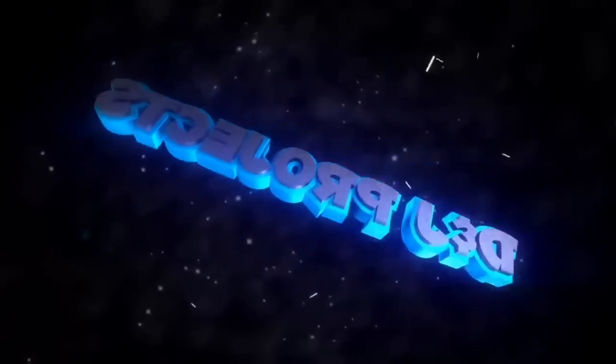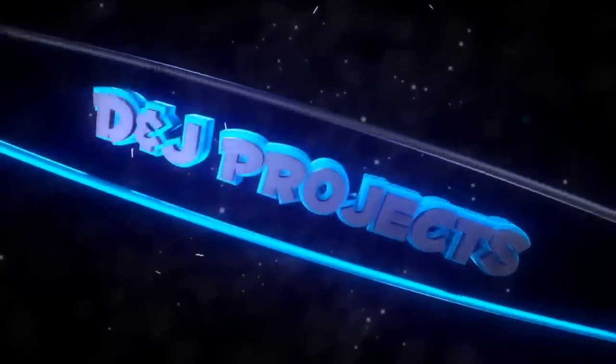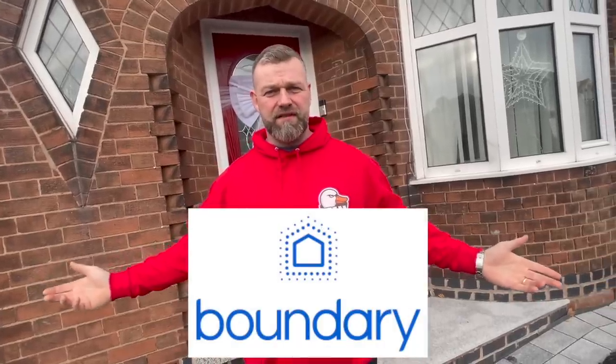I'm Dave, I'm Stevie, I'm dad, and I'm son. Welcome to another episode of DNJ Projects Wednesday special. This week we're doing something a little bit different — we're going to be installing one of Boundary Security's alarm systems.